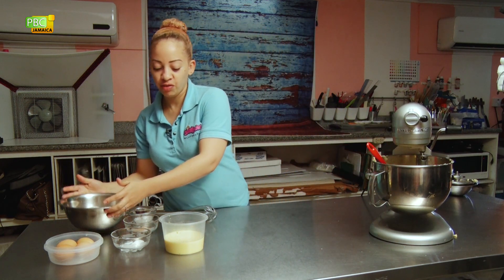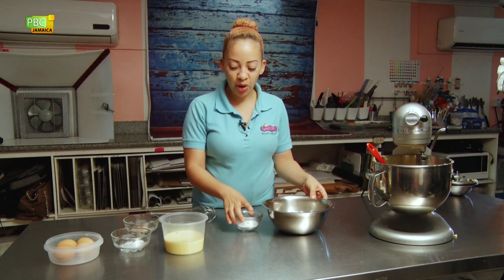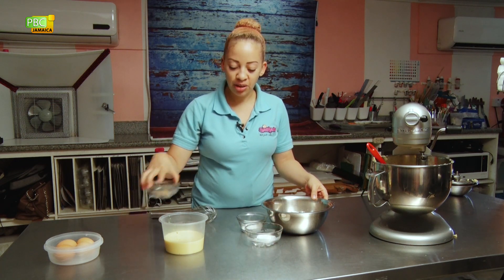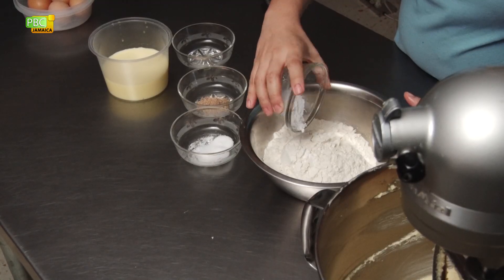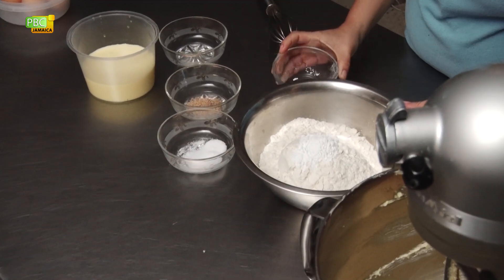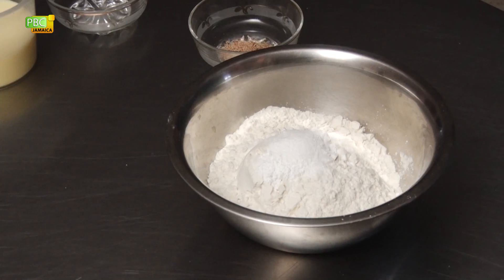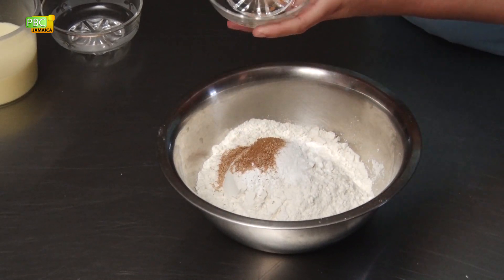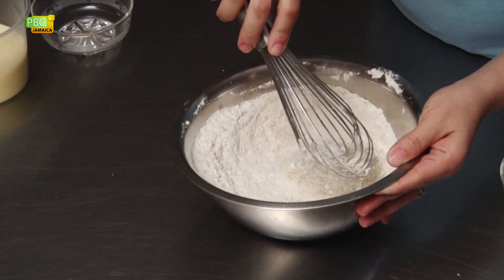We're going to turn this off and now combine our dry ingredients. We're going to combine the flour, baking powder, salt, nutmeg, and cinnamon. We'll just mix it slightly until it's combined.